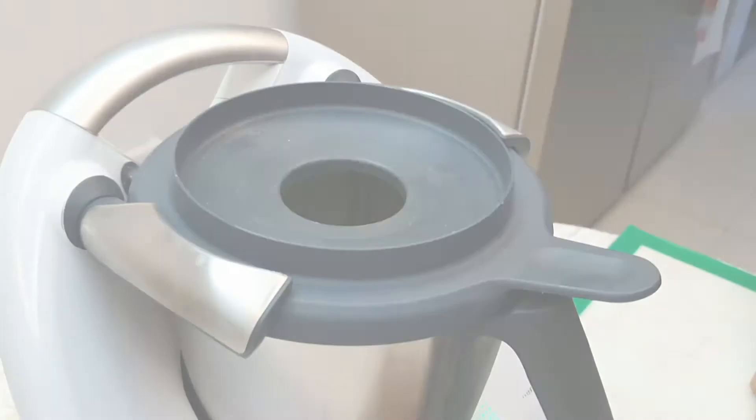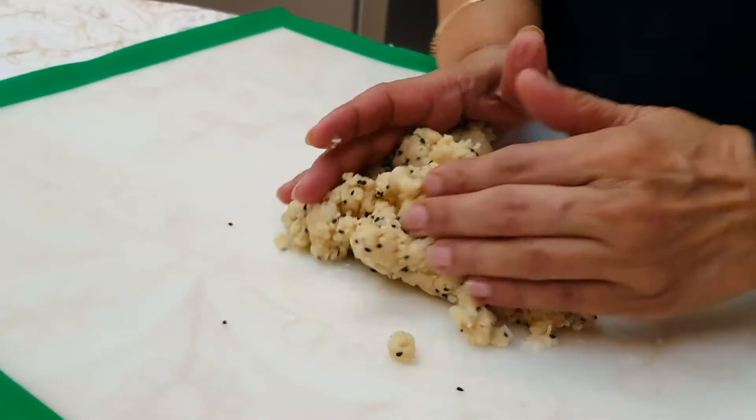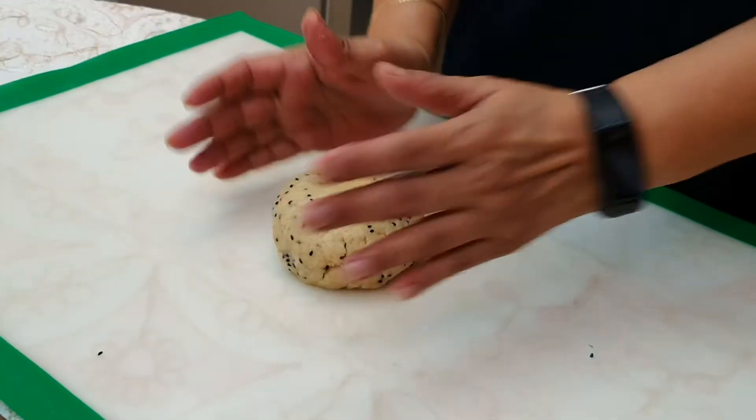Remove the pastry onto a silicone mat and form a tight dough ball. Rest for five minutes.